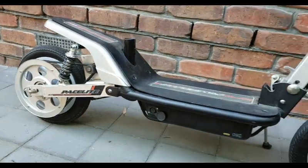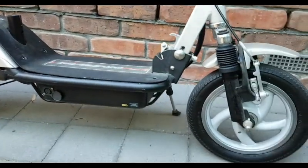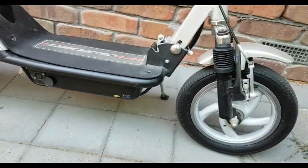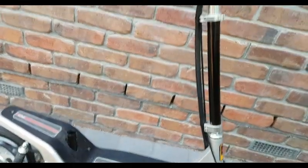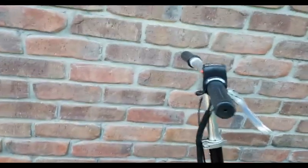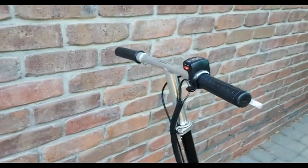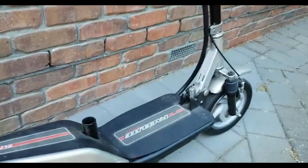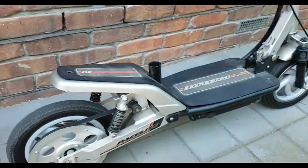I thought maybe I could go into business selling these things here in Australia. It was quite cheap to buy, but then freight costs and duty cost a fortune. I gave up on that idea fairly quickly. Rules have changed a bit now, not quite so bad, but back then it cost me a lot of money, so I gave up the idea.